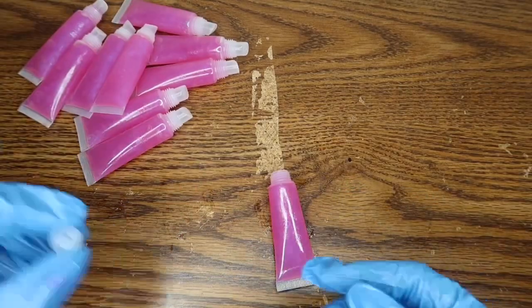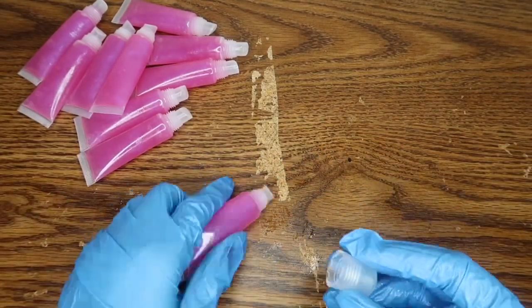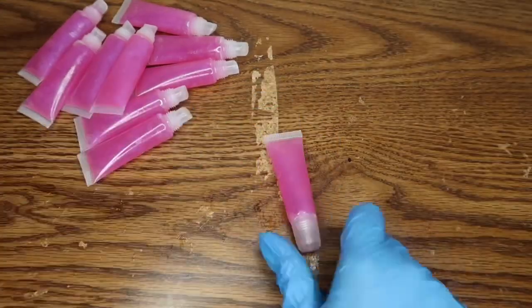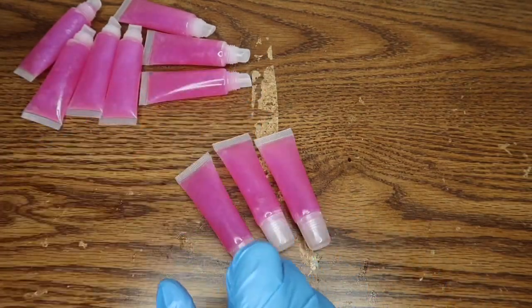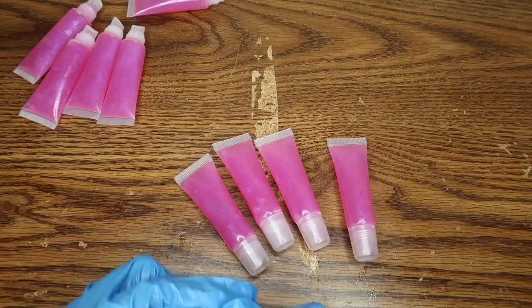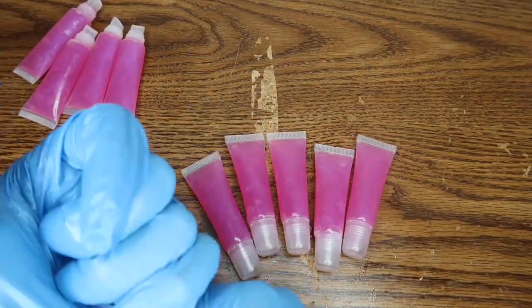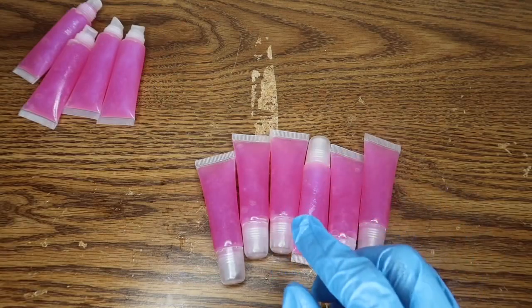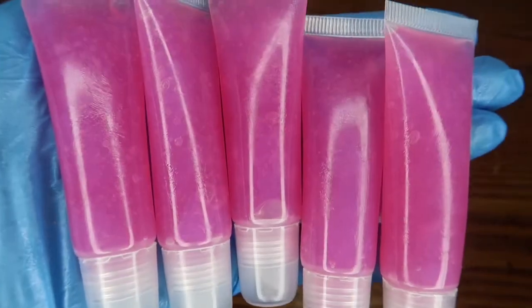Now you are all done — just put the caps and the applicators on. Y'all, this kit is so easy to use and so easy to start your lip gloss business. Make sure you go on my website and buy it — it's only $45. You can also buy the liquid lip gloss base for only $5, so you can start your lip gloss business for under $50. Go to thebeefpackage.com and cop this kit so you can make these beautiful lip glosses just like I did in just a few minutes.